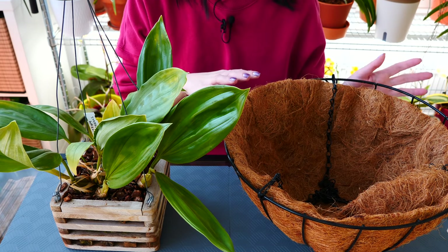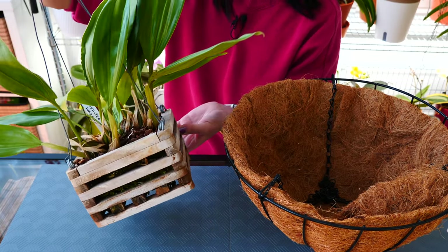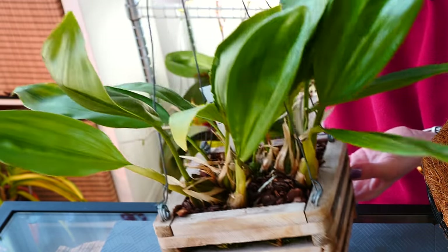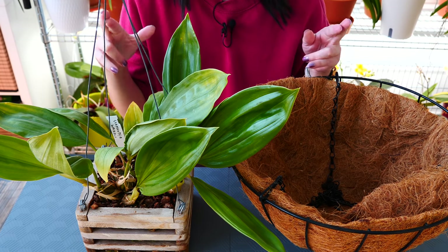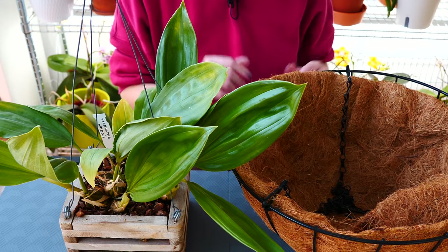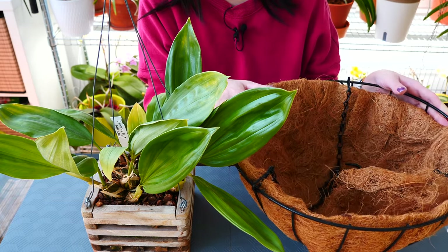The reason for the change is that quite a few of you, who have more experience with Stanhopias than me, told me that while the wooden basket is okay, sometimes if you don't see it in time, the flower spike can actually get stuck in between the pieces of wood. I really don't want that to happen if this orchid ever blooms for me — fingers crossed. I probably don't have enough experience to notice a flower spike there, so I think it would be better to go with your advice and transfer this orchid to a wire basket.